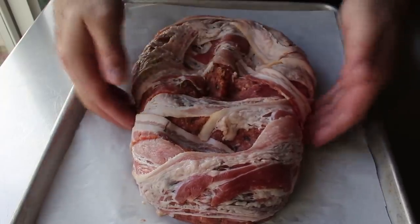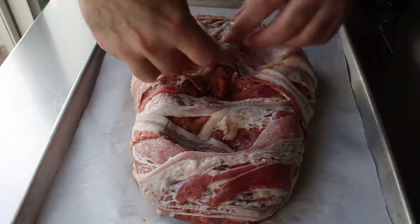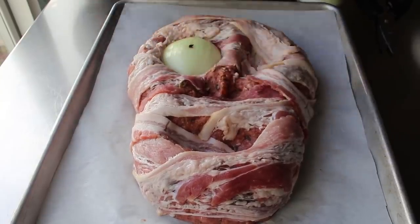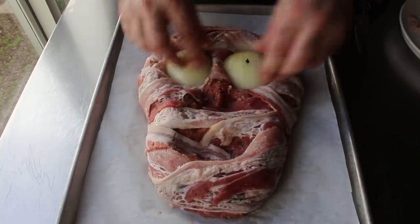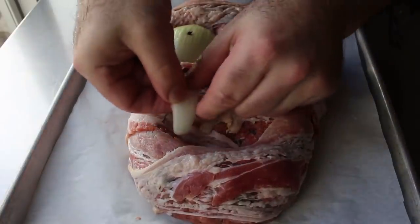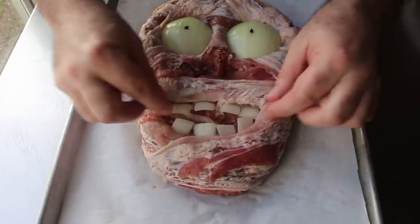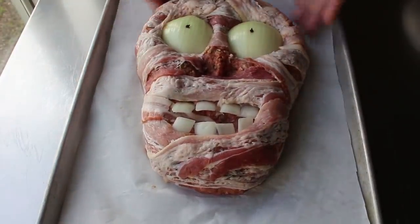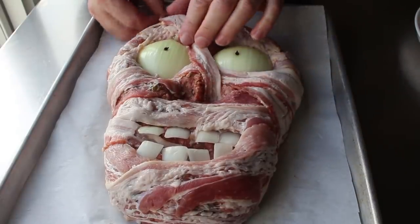Once our surface has been covered, we'll go ahead and press in our eyeballs — making sure we're pressing those in nice and deep. The last thing you're going to want with a zombie meatloaf is bulging eyeballs, so we will make sure those are well pushed in. Then we'll also go ahead and place in our teeth. Once we decide we're happy with our dental work, we'll move to the final phase of this face — placing down a few more strategically placed strips of bacon that sort of overlap the edges of the eyes. I really think it's these last few pieces that give our zombie meatloaf that truly realistic look.